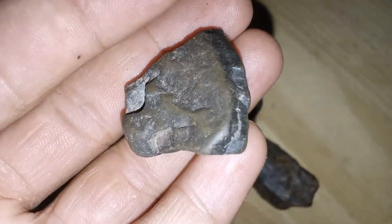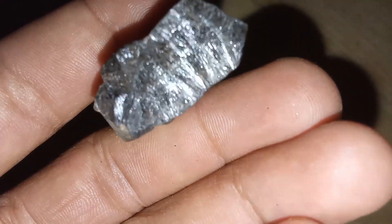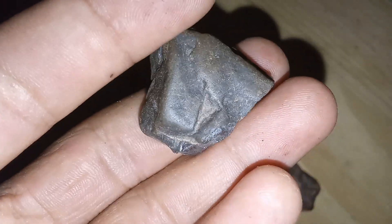2. Density test. Compare the weight of the object to a similarly sized rock. Meteorites are typically heavier due to their high metal content.